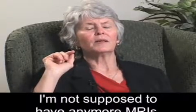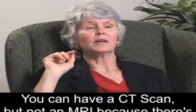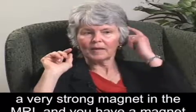I think the only negative side of having a cochlear implant is I'm not supposed to have any more MRIs. You can have a CT scan, but not an MRI, because there's a very strong magnet in the MRI and you have a magnet in the cochlear implant, so you don't want to do that.